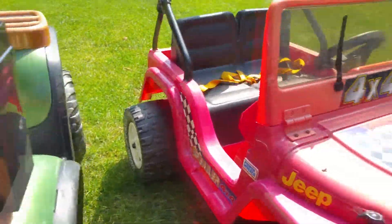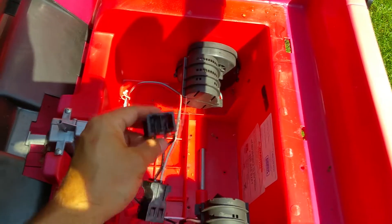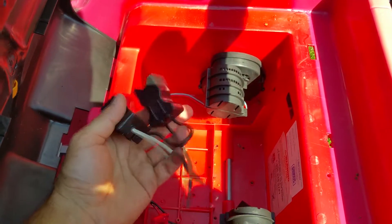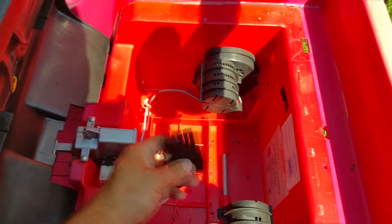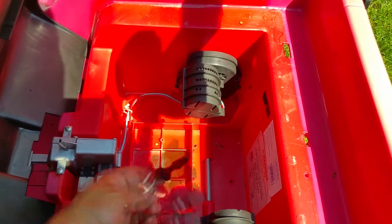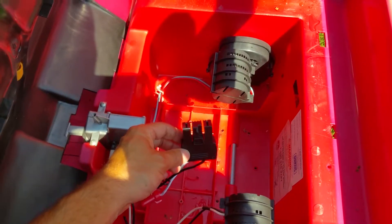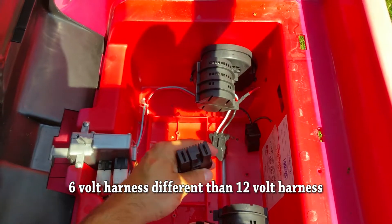Now let's look at the jeep. The jeep is a little different — it has two 6-volt batteries. I bought this used and the batteries didn't come with it, so I cut the connector off. I'm going to use a 12-volt connector instead. I took the two 6-volt connectors out and replaced them with a female 12-volt connector.